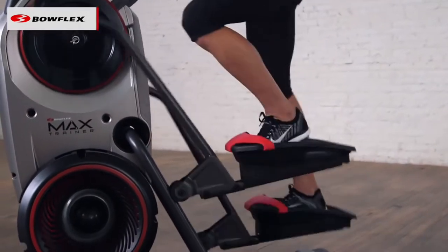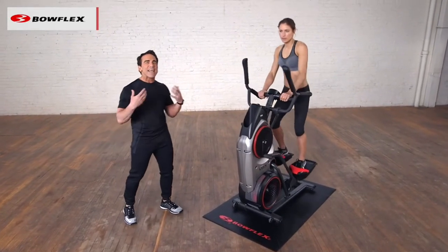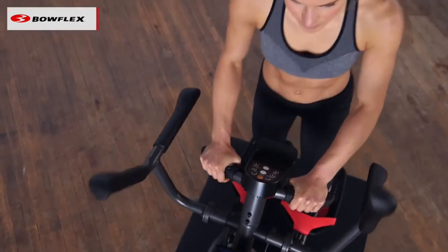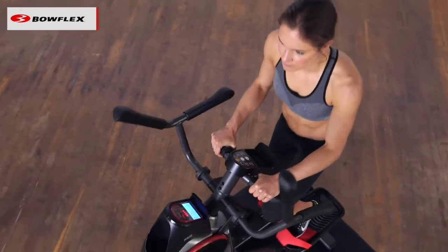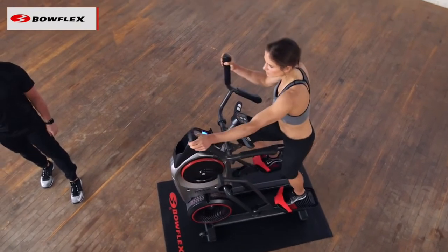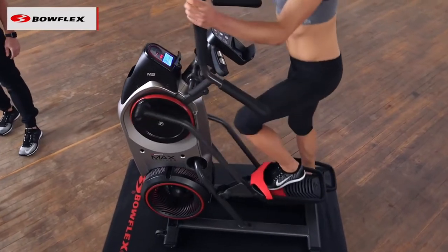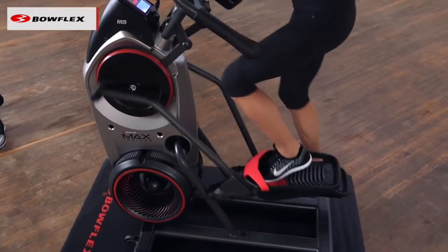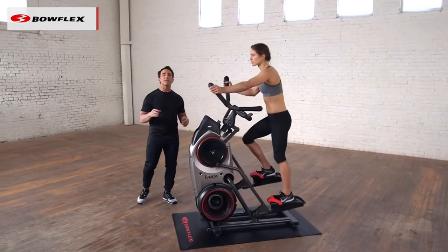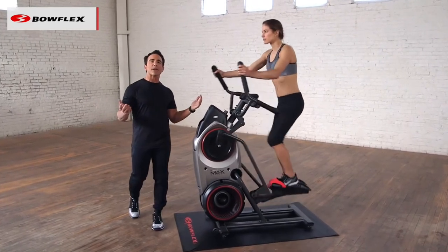You're burning more calories in a shorter amount of time. So many people get the Max Trainer, get on it, and get frustrated because they can't do the full workout right away — and that's okay. What you want to do is build up slowly, just like anything else. Add a tiny bit of resistance and build up gradually. You may do three minutes the first time — that's awesome. Three and a half, then four. Your goal is to build up slowly until you can do 14 minutes nonstop. Once you can do that, then you can start to do the Max Trainer workout.